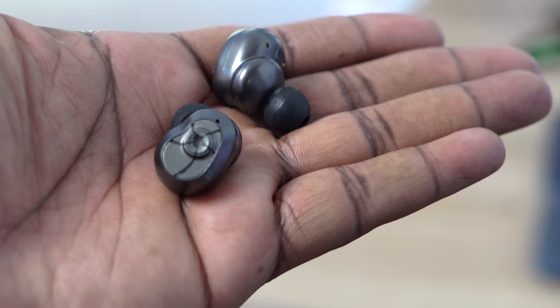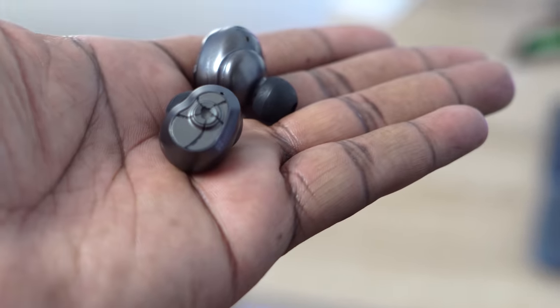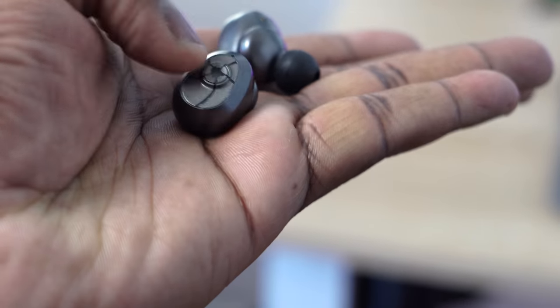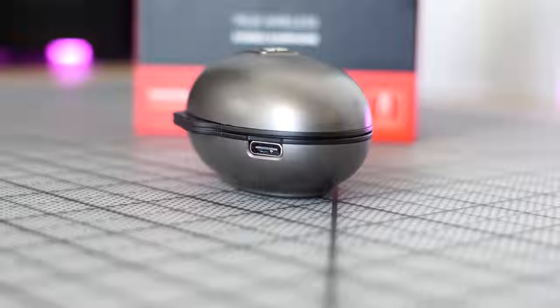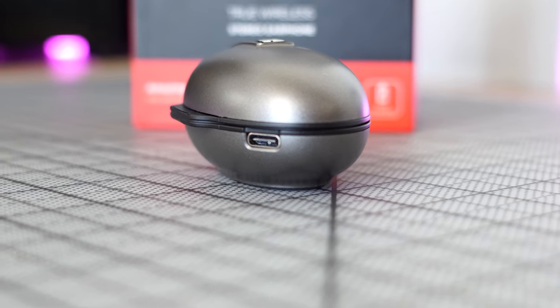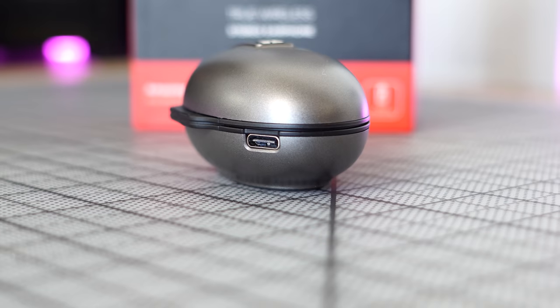If you listen to tracks with a lot of highs, with balanced lows, and mids aren't your main concern, these do a fantastic job. Battery life is 38.5 hours total, with 5.5 hours per use. There's also a charging indicator on the case. That's the HiFiMan TWS 600.